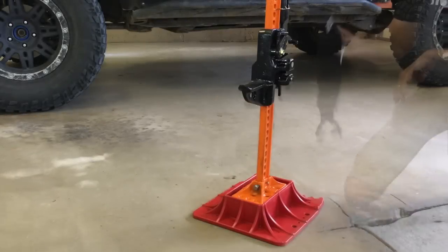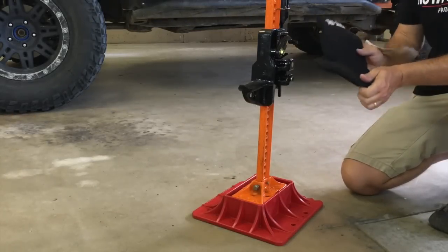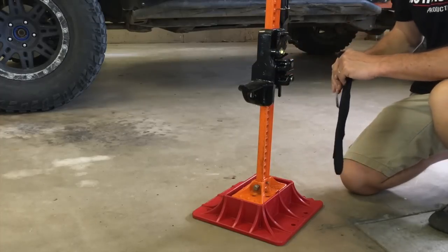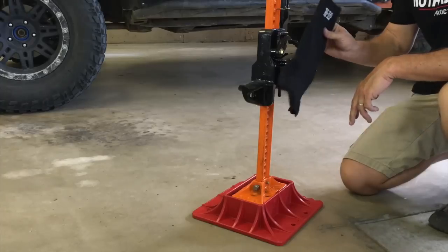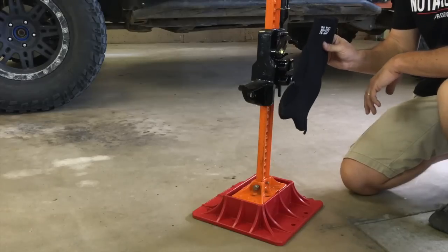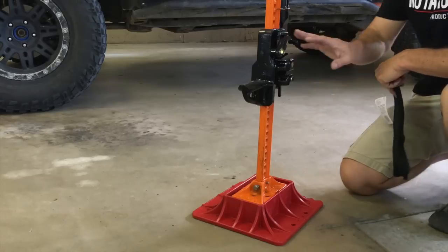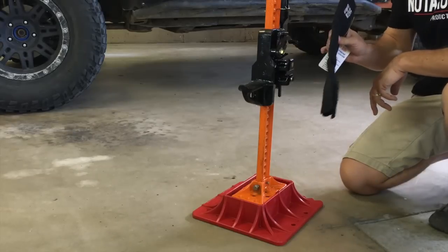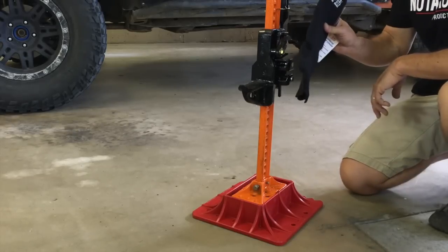Another nice accessory is this neoprene cover. It costs about $27 and will cover the main workings of the jack to help keep out moisture, dust, and mud. Something to remember though is that it will also keep moisture and mud in if it's already in there. It is important to keep everything clean and lubricated — if you put this cover on when it's wet and there's mud inside, that's going to lock moisture in and could cause problems.